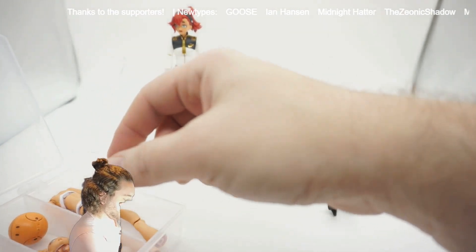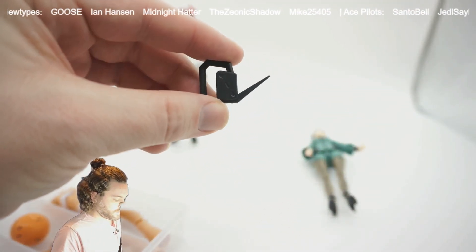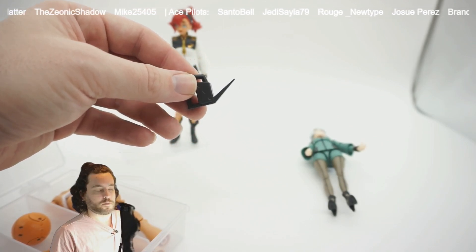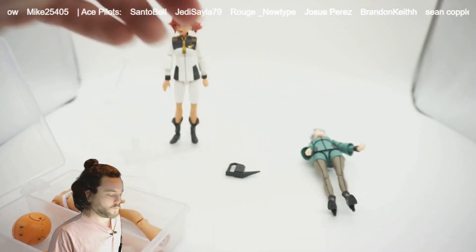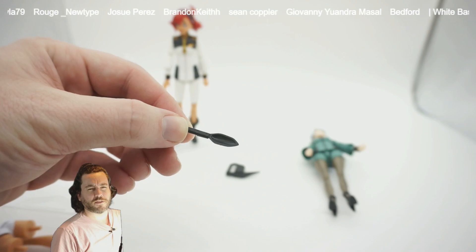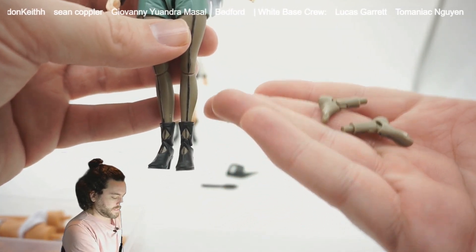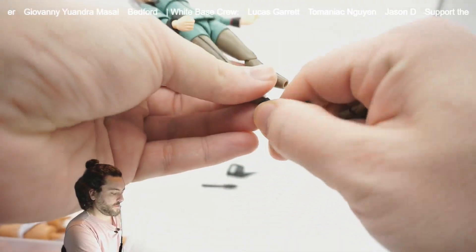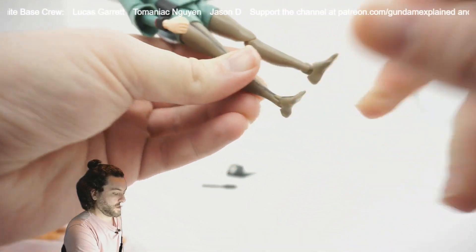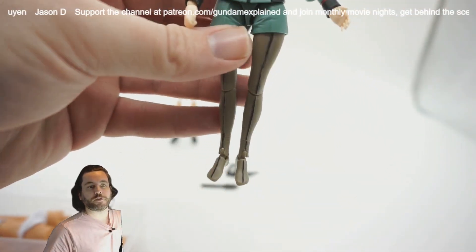Looking at some accessories — honestly the most unexciting part for me. She's got the little watering can for her tomato garden, which is cool. If I want to recreate a scene like the ending of episode 12, it could be them tending the garden, although even tomatoes are kind of triggering. Along with that is the shovel for planting. Another interesting one — probably aimed at a certain fan base — is the ability to change her feet. You can take off her feet and swap on alternate feet as if she's wearing her leggings without shoes.